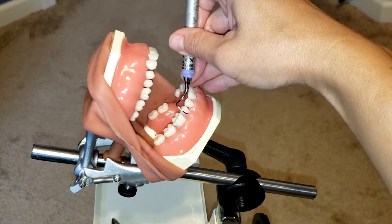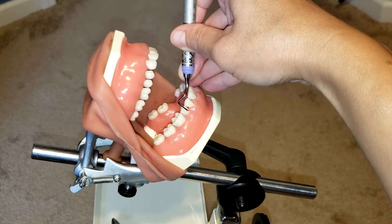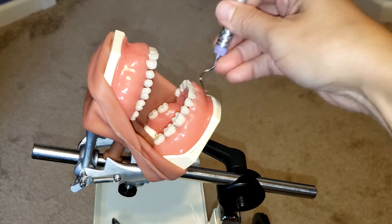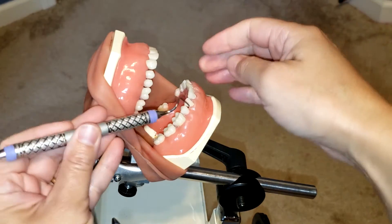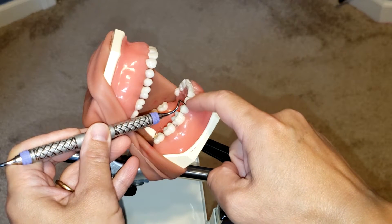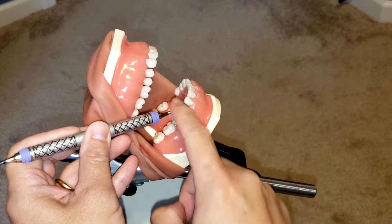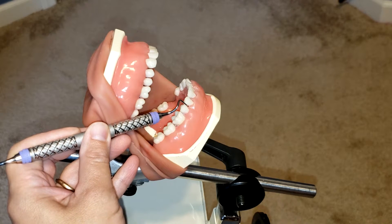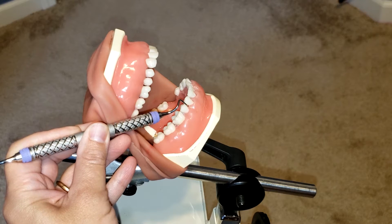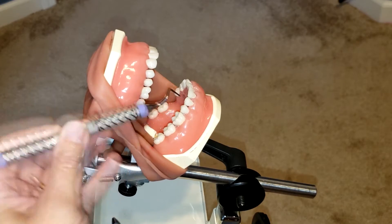You also know it's the correct working end because it hugs the mesial — the tip and toe do not stick out. Now if I were to place the wrong end of the instrument in here, you can see that I no longer have that 90-degree angle on the distal aspect of the first premolar. Instead, it's creating a right angle on the second premolar, which is incorrect. You can also see how the handle is now sticking out the wrong way — that is incorrect.